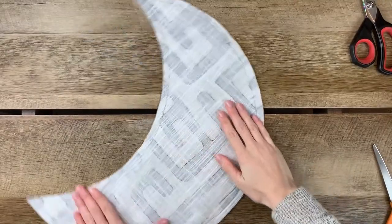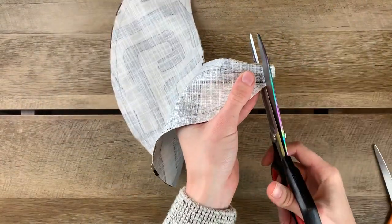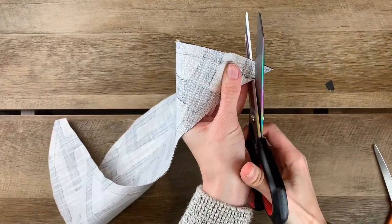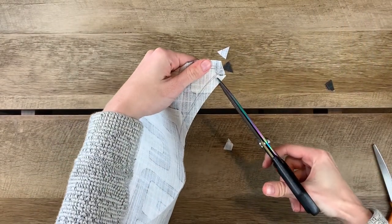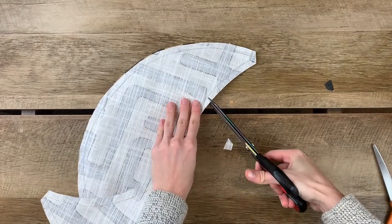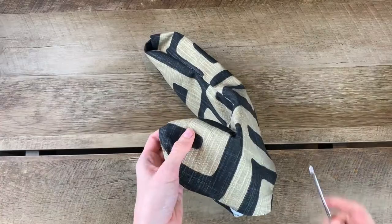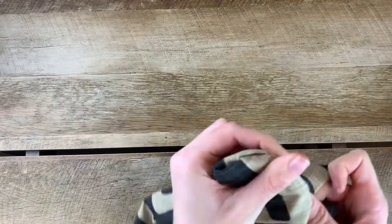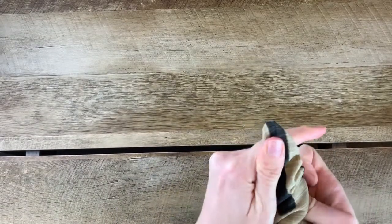Now that you have your shape sewn, the next step is to trim off the excess fabric at the corners. This will allow you to get a nice clean corner when you turn it right side out, and then continue clipping all around. This gives the fabric a little bit more stretch and flexibility so that it can accommodate these curved shapes. Once you have that done, we can start turning it around. Use a crochet hook or a pencil with an eraser at the end to start poking out the corners — be gentle with it, sometimes it takes a little bit of time to shimmy through.